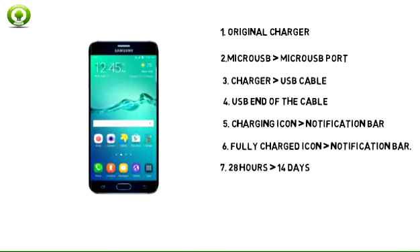7. This phone's maximum talk time is 28 hours and standby time is 14 days.